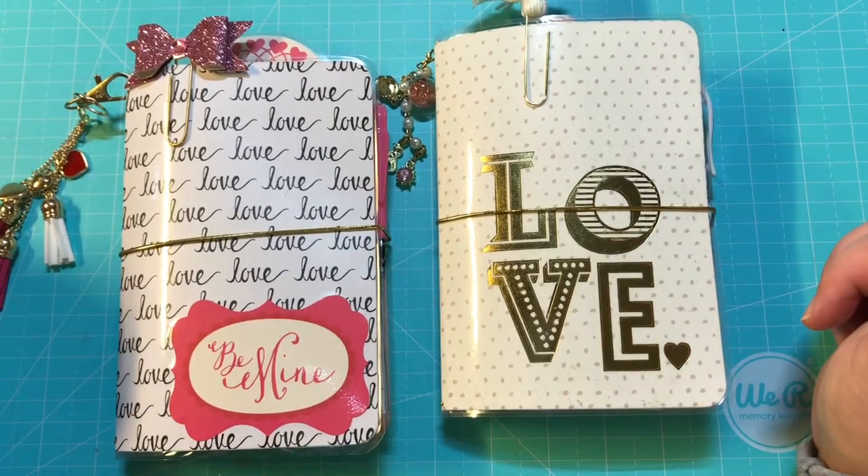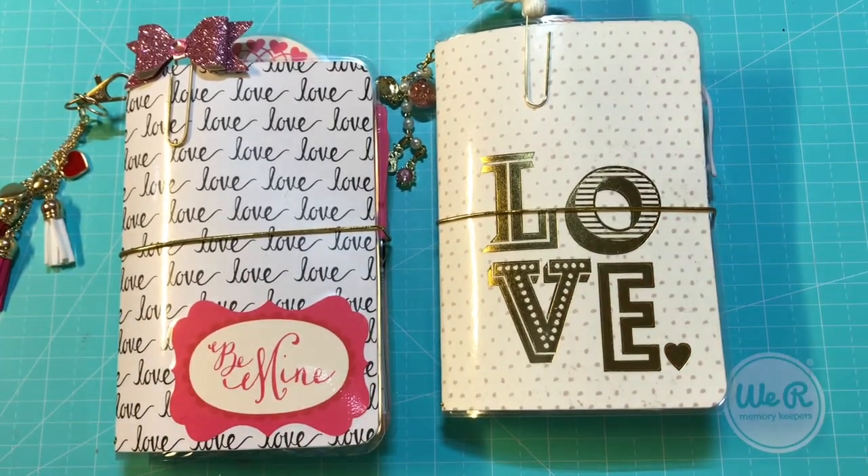Hey guys, it's Christy with Anchor Live 5. Welcome back to my channel. I appreciate y'all stopping by.